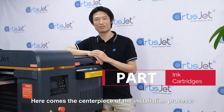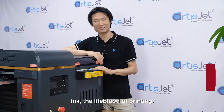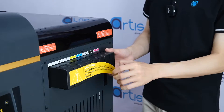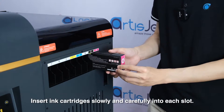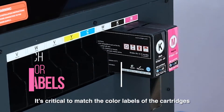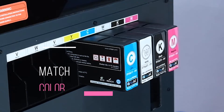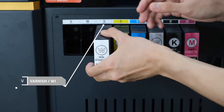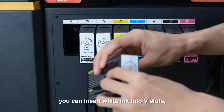Here comes the centerpiece of the installation process — ink, the lifeblood of printing. First, turn the printer off, then remove the dummy cartridges. Insert ink cartridges slowly and carefully into each slot. It's critical to match the color labels of the cartridges and the slots. Note that the V-slots are for varnish. If you don't use varnish, you can insert white ink into these slots, as I'm doing now.